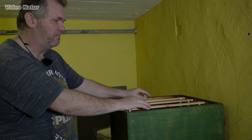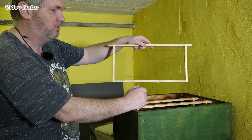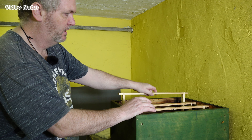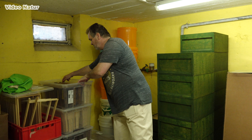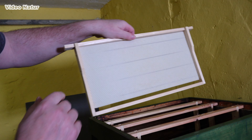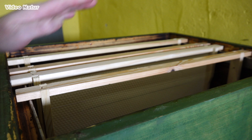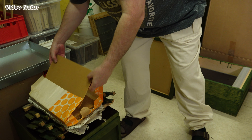Wir haben als Imker zwei Möglichkeiten. Ich könnte rein theoretisch, wenn ich jetzt ein neues Bienenvolk einsetze, die Rähmchen so lose einsetzen. Das würden die Bienen dann von sich aus ausbauen. Was ich jetzt mache, einfach damit die Bienen einen leichteren Start haben: Ich nehme die Rähmchen und tue praktisch solche Mittelwände aus Bienenwachs schon vorgeben und setze die dann ein. Wir nehmen jetzt mal so ein Leerrähmchen.